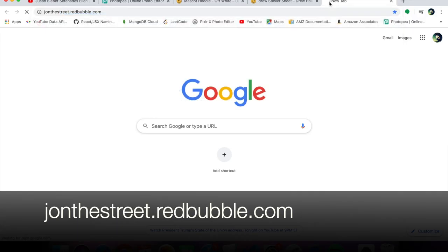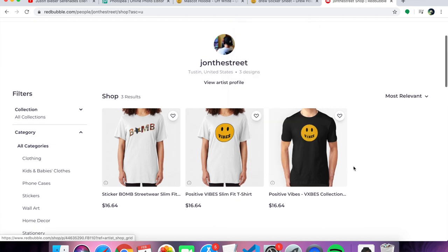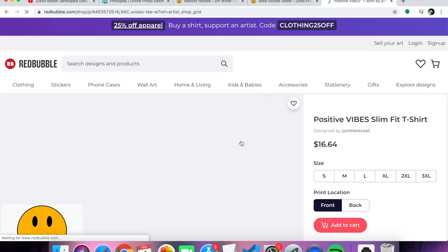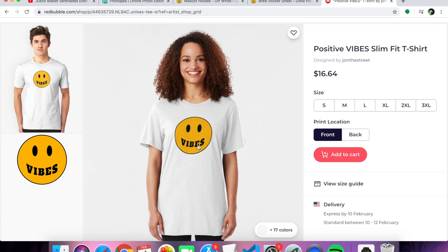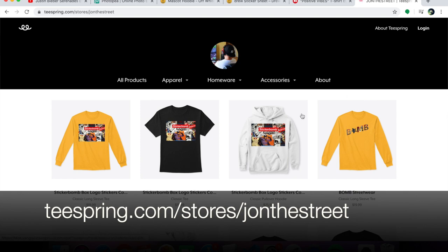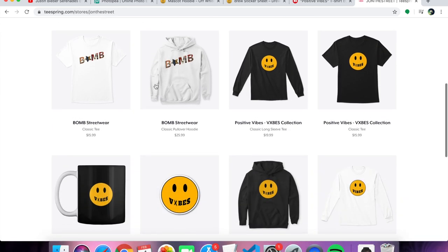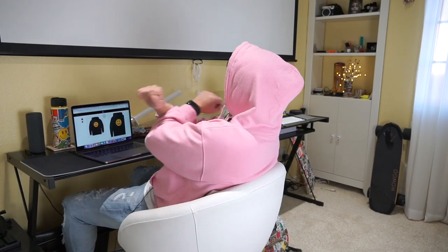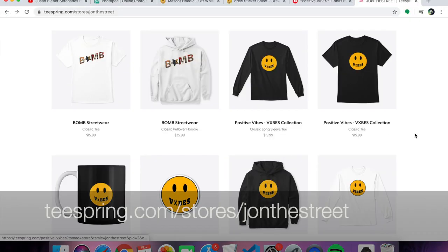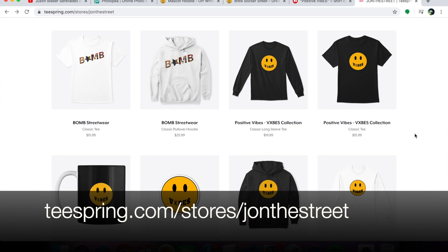If you go to jayonthestreet.redbubble.com, check it out — I put up the vibes shirts. So if you want to go out and check out some good vibes, get yourself some good vibes, give it out to someone. If they're in need of some good vibes, there you go. And you can also check it out on Teespring at teespring.com/store/jayonthestreet, along with my other sticker bomb shirts. I got the vibes right here — if you want a hoodie with vibes, I got both styles, the X and the regular vibes.